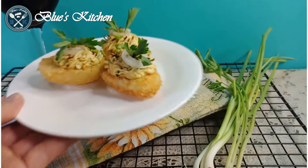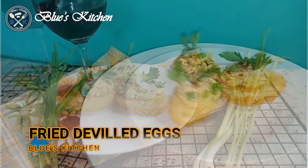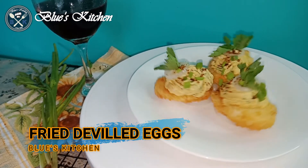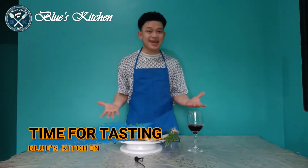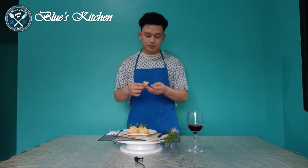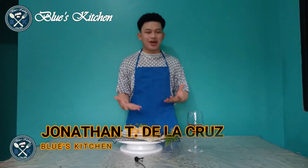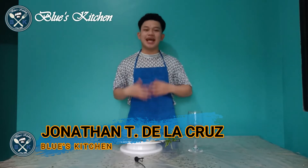And now it's ready for serving — the fried deviled eggs. And it's time for tasting. I'm sure it's perfect for your family gatherings. Once again, this is Jonathan LaCruz. Thank you for watching. See you in the next video.